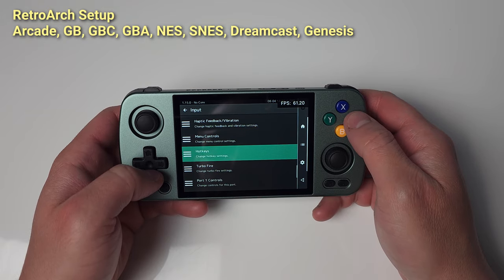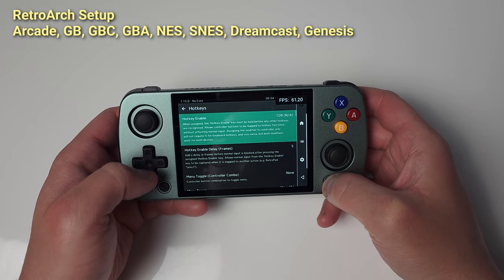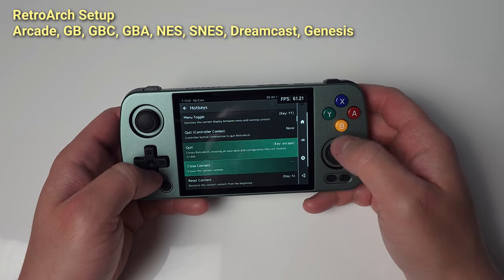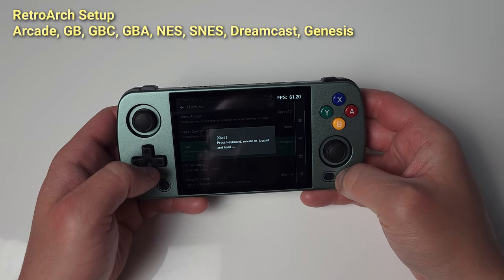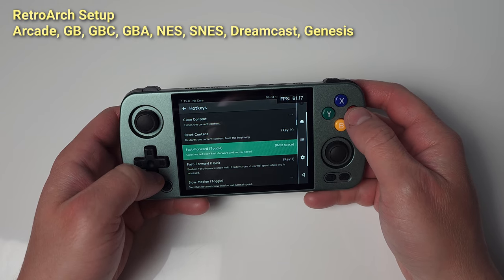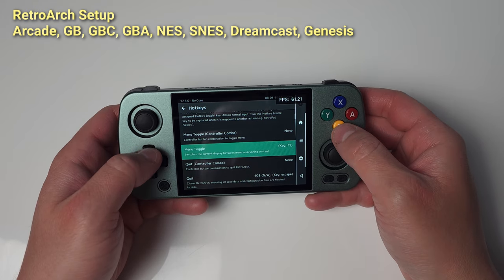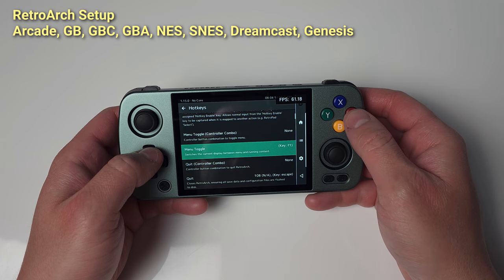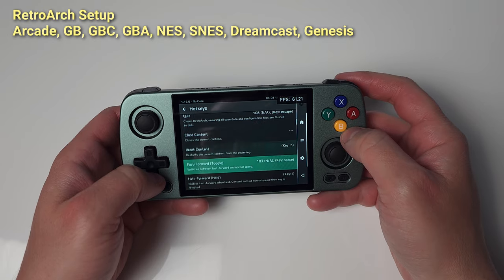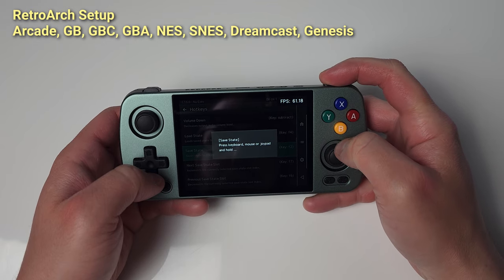Head to Hotkeys. I use Select as my hotkey, which is the button you hold down for the rest of the items on this menu. For Quit, I set it to Start — so Select plus Start quits a game. For Fast Forward, I set it to R1, so Select plus R1 toggles Fast Forward. To show the RetroArch menu, I set it to X, so Select plus X shows the menu. Save State is R2, and Load State is L2.